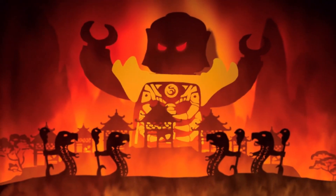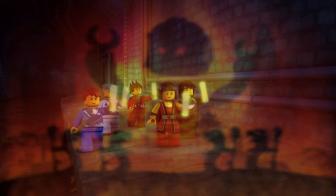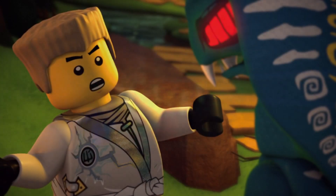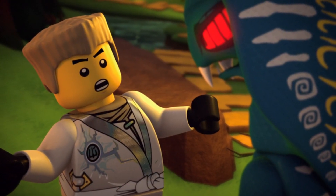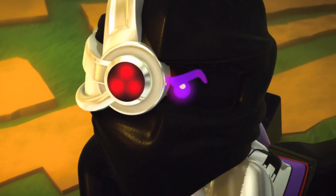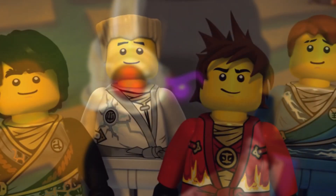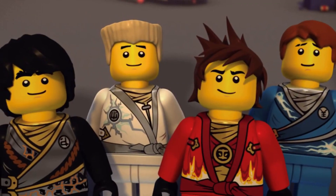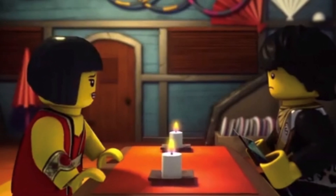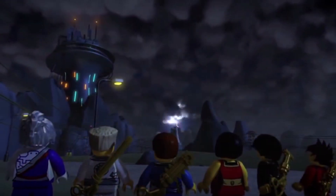I already did a video on what the keyblades might do, so be sure to check that out if you want to hear more about that. But in terms of the actual game controller pieces themselves, I think they'll just be used for navigation. Of course they will also be weapons — Kai has swords, Jay has some weird flail thing, and Lloyd has a sword as well. I believe all the ninja will be getting weapons using these new game controller pieces, and I really enjoy the piece itself. It's a nice white color.